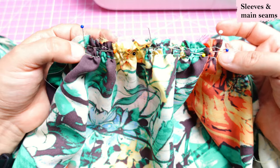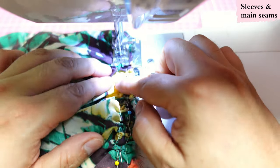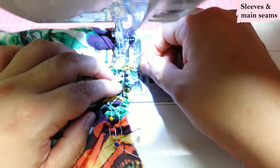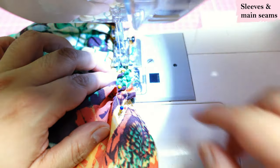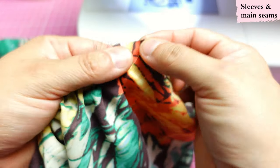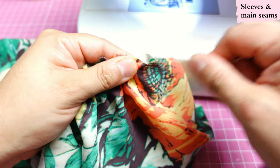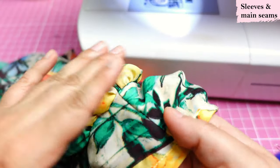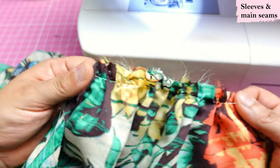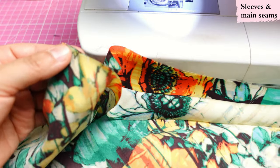I want to sew this in several steps rather than one continuous seam. The second row of gathering stitches was sewn lower, so it goes beyond the seam — just tug and remove it easily once you're done. The reason I don't want to sew this continuously is that once you get to the side seam area on that large piece, it's completely on the bias and it could stretch if I leave it on top. I want the bias side at the bottom where the feed dogs are, and the straight-of-grain side against my presser foot.